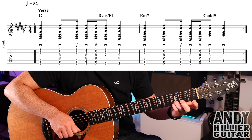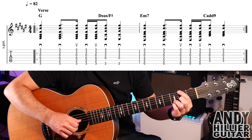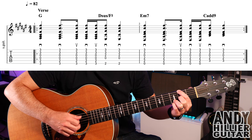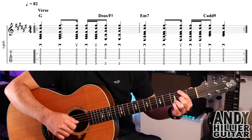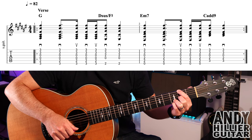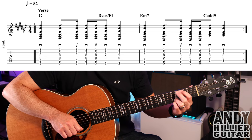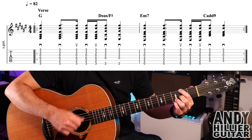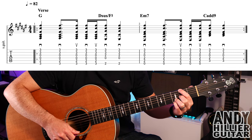We then go to a Dsus4 slash F-sharp, where we keep the little finger and third finger where they are, but put the first finger onto E2 and the second finger on G2. I'm going to just do two down strokes on that.